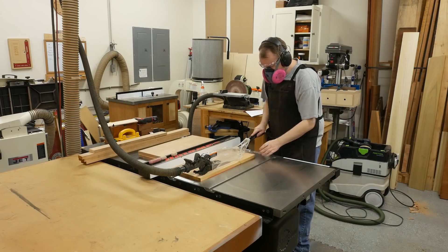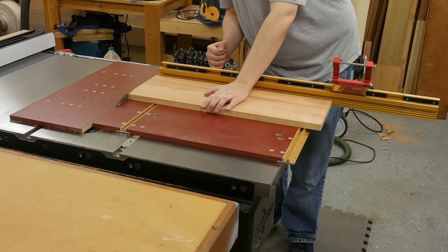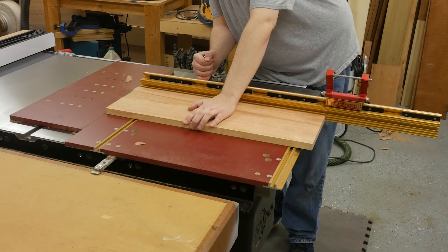All of the parts of the cabinet are milled to final thickness, so next I'll just need to cut them to their final widths and lengths at the table saw.